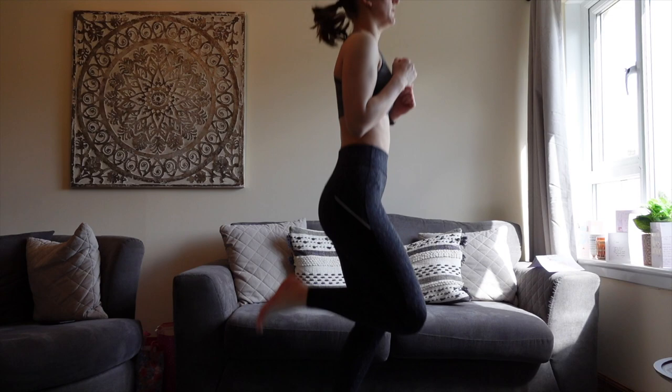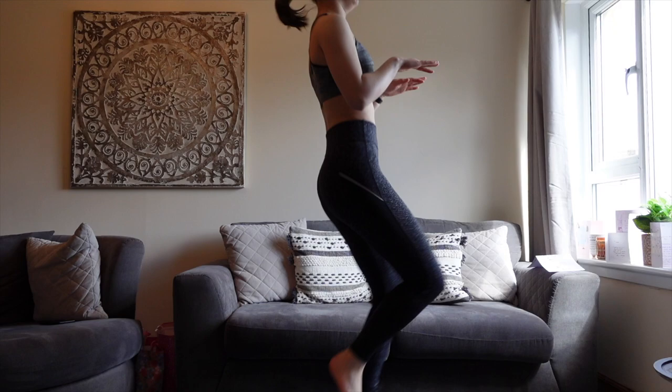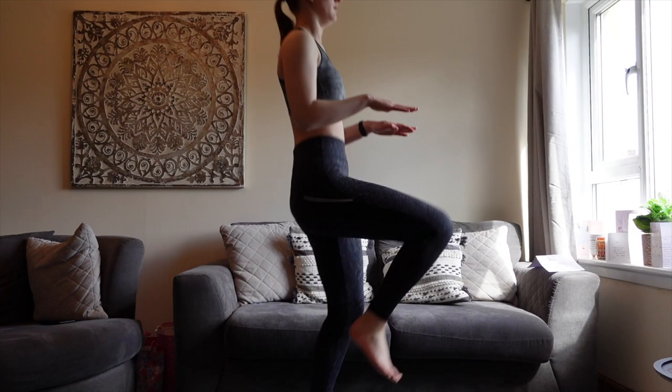And then on to high knees, but as you can see my knees don't go very high — I literally look like a dinosaur doing this. I cannot do these to save my life.